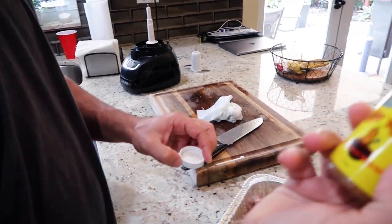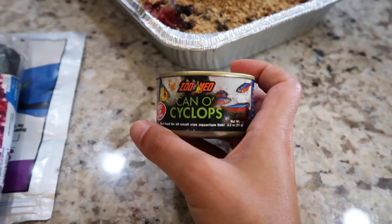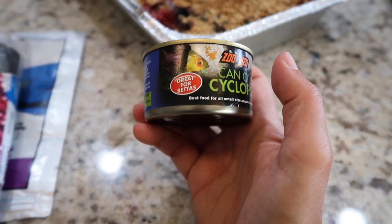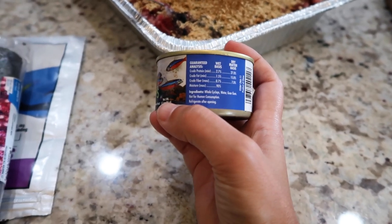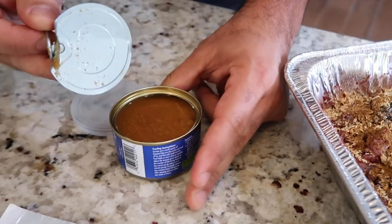How much reef chili? A capful of reef chili. I'm not sure why we're putting this cyclops in — was it in the BRS video? No, Jason just had it for his anemones. Old cyclops.